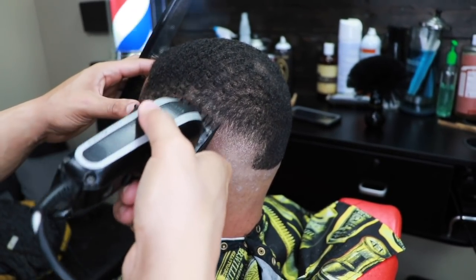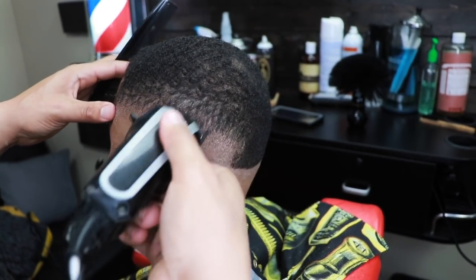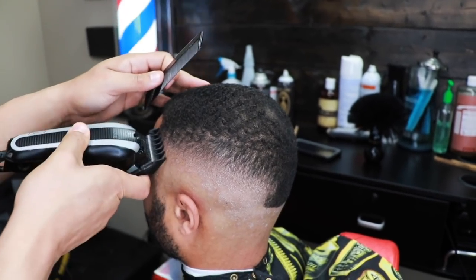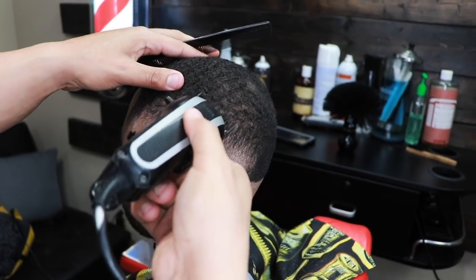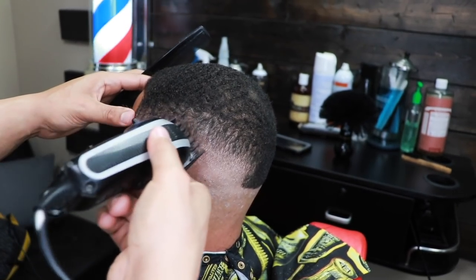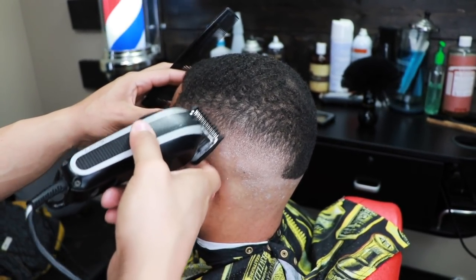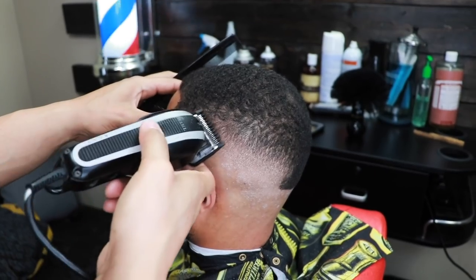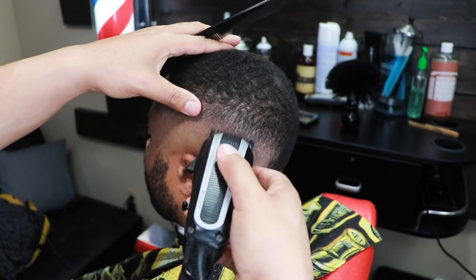Here we're taking the one and a half guard. One of the main reasons this channel was created was to give you guys value. I know how good it feels to instill confidence in somebody when you cut their hair — I just want you guys to be able to give that same confidence to someone else. There's no better feeling than watching someone walk in, and when they look in the mirror after their haircut and you see that smile — barbering is amazing because you have the power to empower others.